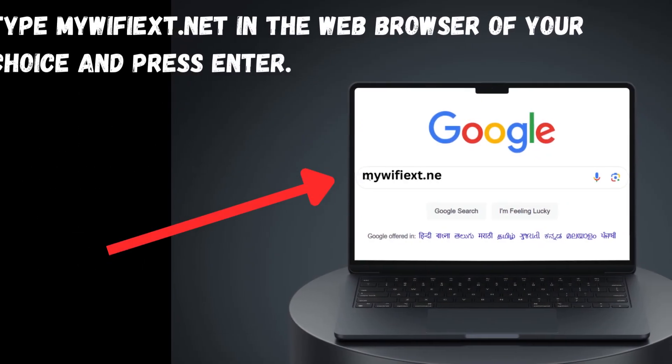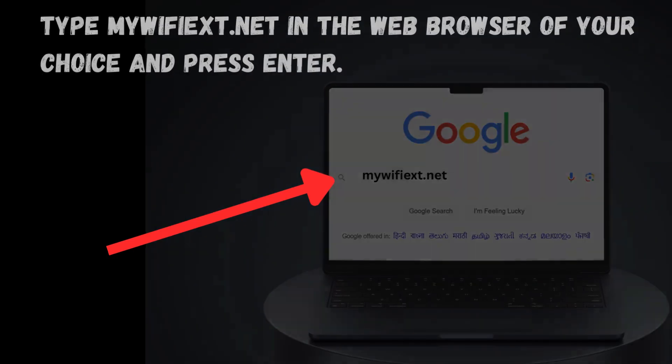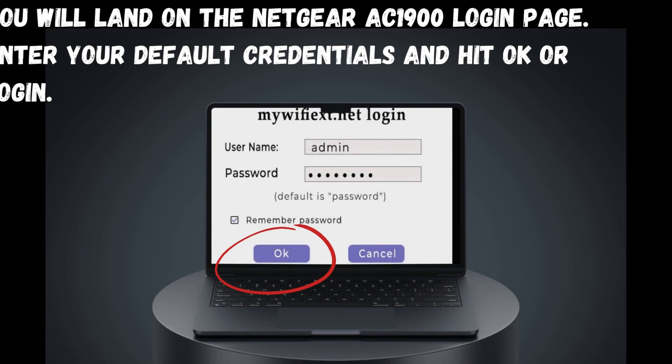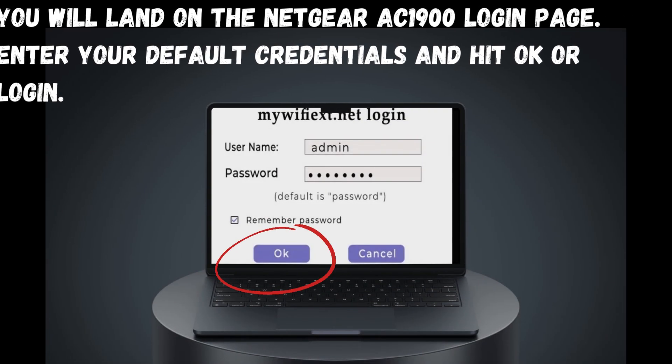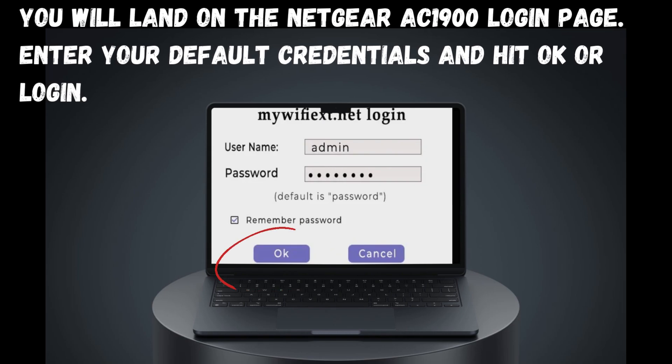Type mywifiext.net in the web browser of your choice and press Enter. You will land on the Netgear AC1900 login page. Enter your default credentials and hit OK or Login.